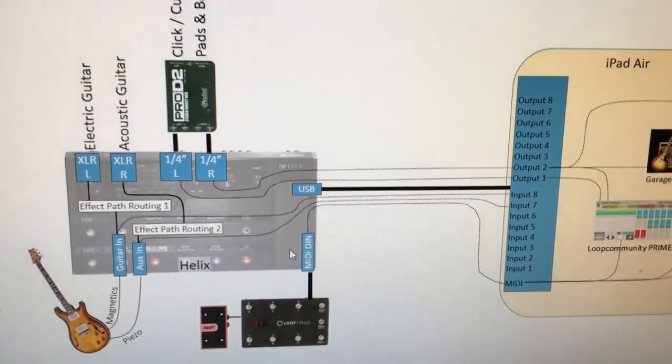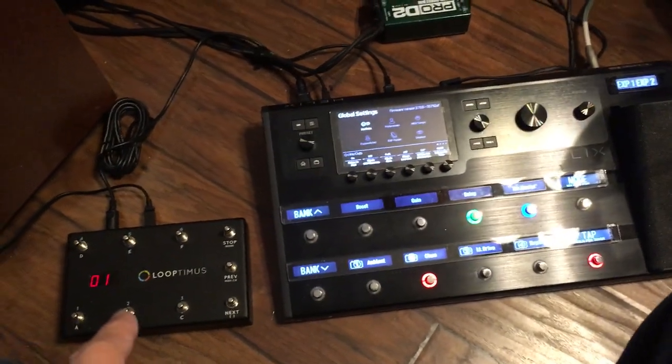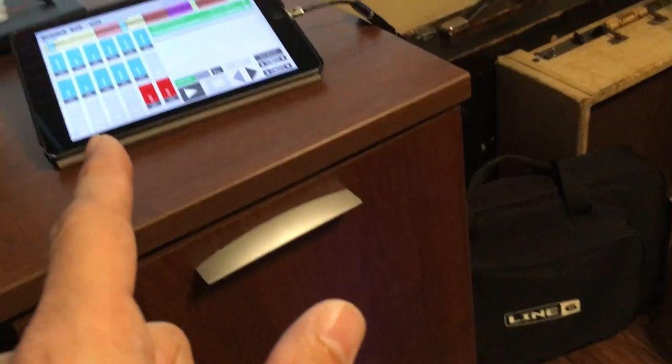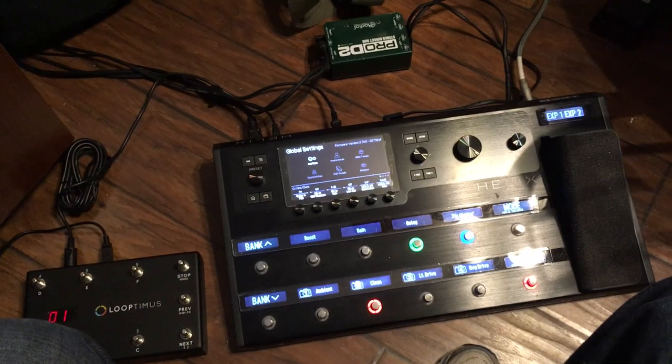If I wanted more channels going to front of house so the sound engineer could have individual control over instruments, I wouldn't use the Helix for that — I'd use my iConnectivity Audio 4+ instead and hook the iPad up to that for multi-channel output to the soundboard. But for a quick, portable setup with MIDI control over multi-tracks, supplemental pads, organ sounds, or just passing MIDI through the Helix to the iPad and getting audio back, with USB In set to quarter-inch output so it doesn't impact my guitar signal and the XLRs remain available for guitar — it makes for a pretty convenient setup.